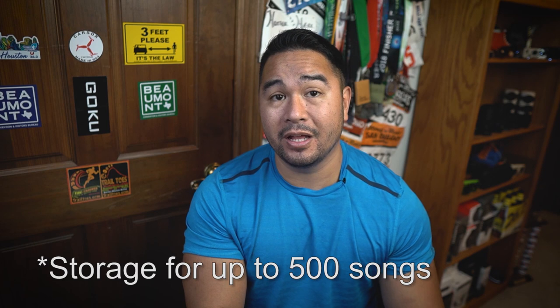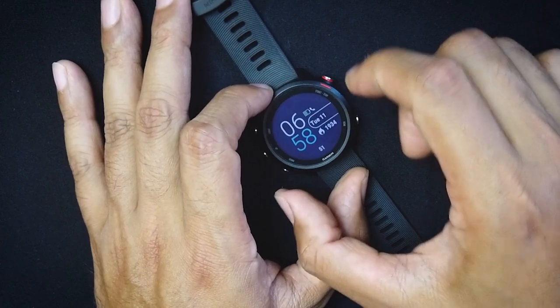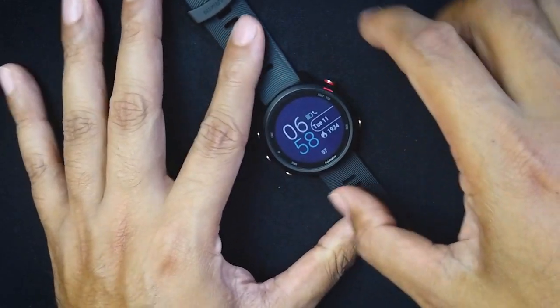Pressing the lower-left button gives you the music shortcut. There's also a non-music version of this watch, but with the music version you can use streaming services like Amazon Music or Spotify — paid versions — and download playlists directly to the watch. You don't have to run with your phone. I've used it with my Jaybird Vistas and after some early issues, it's been working fine — just pick the playlist you want, download it, and go.